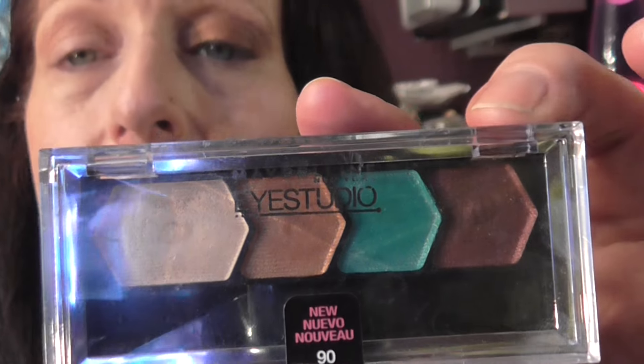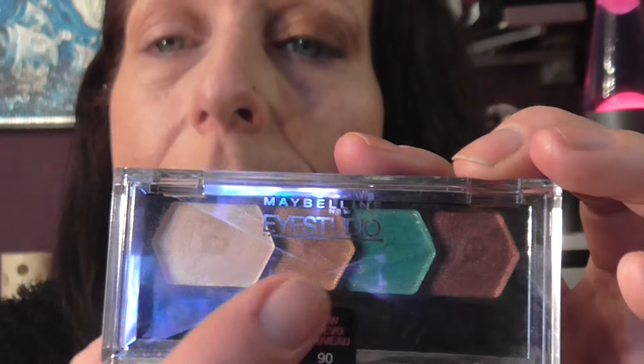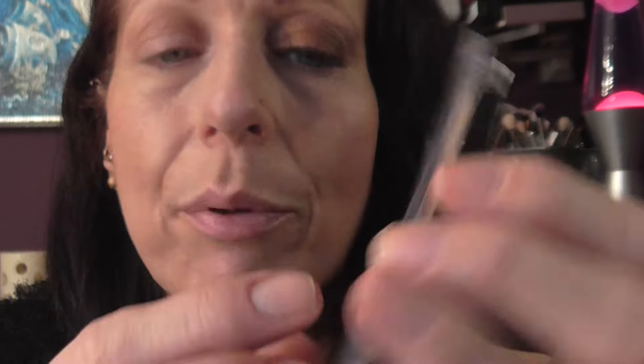I'm using the Eye Studio by Maybelline, and it is in Irresistible Ivy, I think. Why have they called it Ivy? Because there's not an Ivy colour in there — that one's like turquoise. But I'm using the cream shades and the two browny, coppery shades.